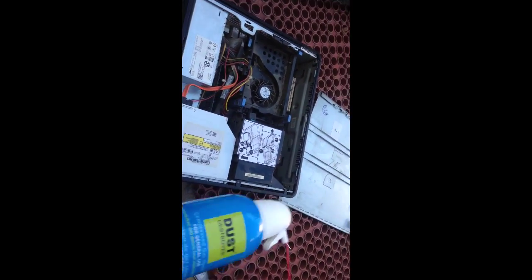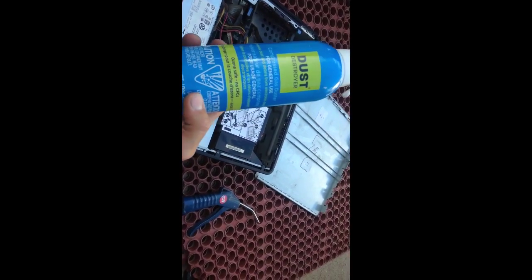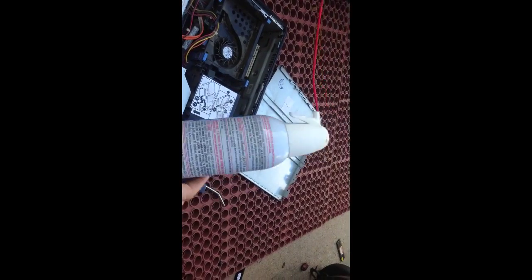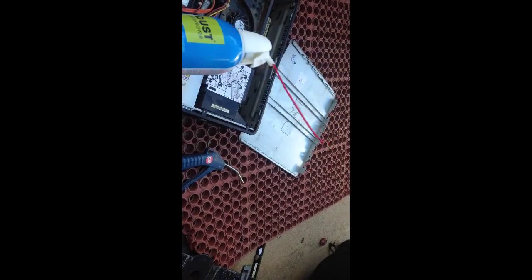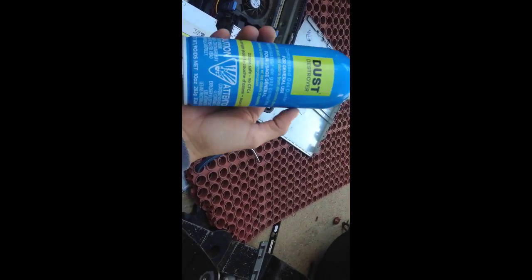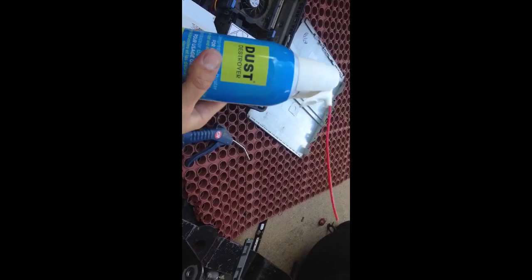We've got two different methods. This is a can of air — just compressed air. You see these in your electronics department, they're like six dollars. I don't like to use these because they're not as efficient and they don't blow out as much air, but if you don't have an air compressor then this is your best method.